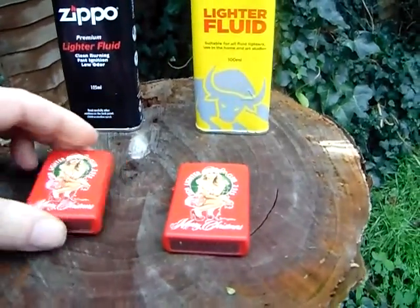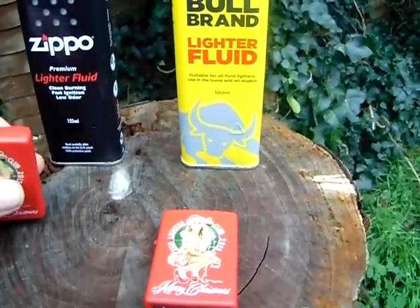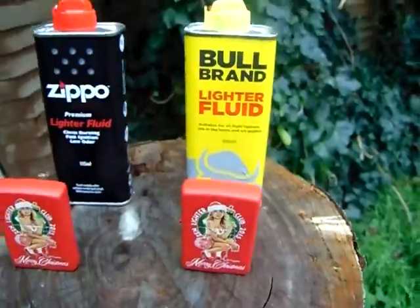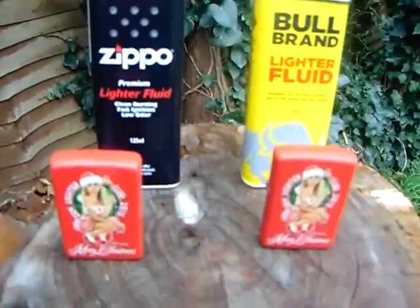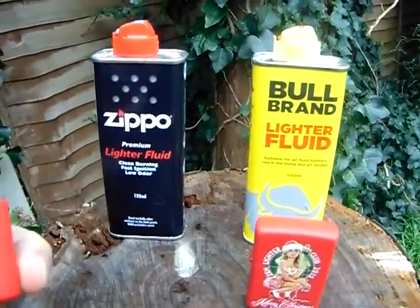Right, today what I'm going to do is light them up. Because it's a perfectly non-windy day — there's no wind at all, not a bloody leaf moving — we're gonna see how long they're going to last.